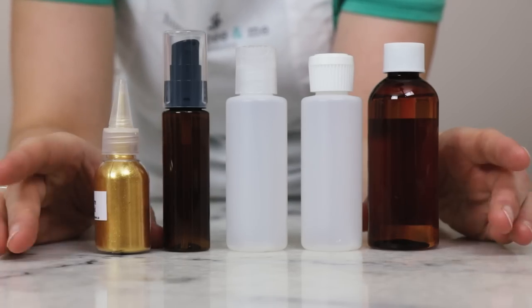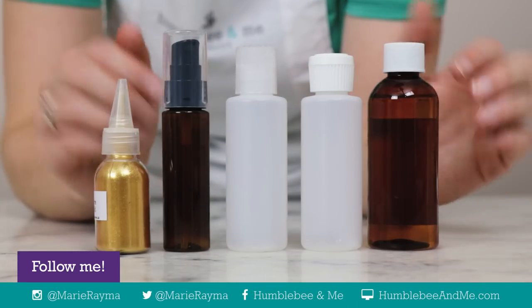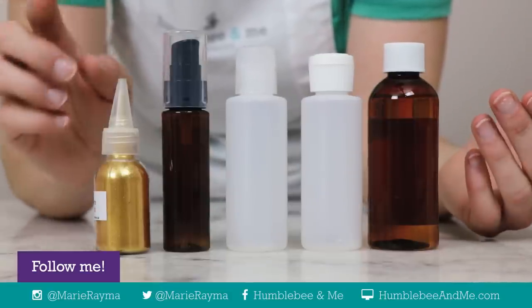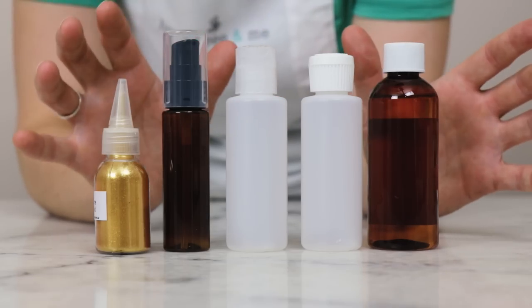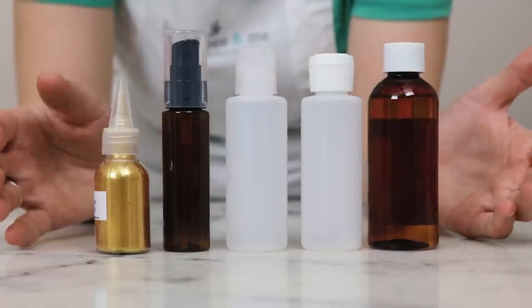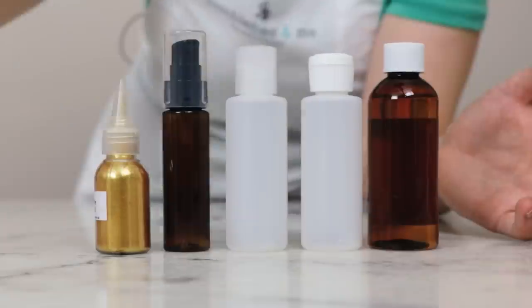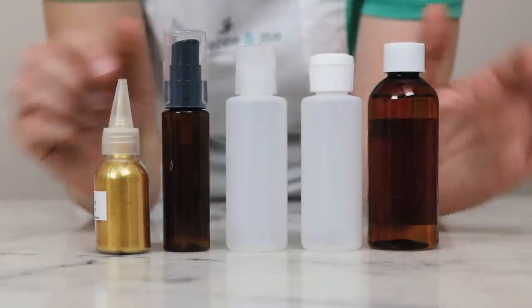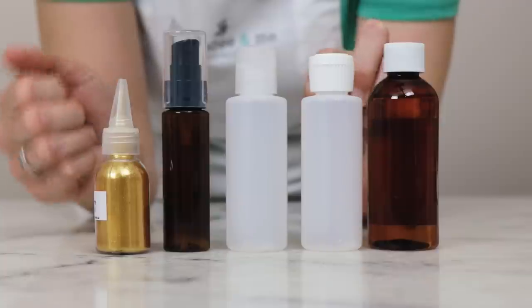For a product like a cleansing oil, you've got a few considerations when choosing packaging. You're going to want a bottle of some kind, and you're going to want whatever cap or dispensing top you choose to help reduce the chances of accidentally sloshing way too much product into your palm. Because this is quite a fluid product, it's pretty easy to slip with a bottle and have way too much in your hand. Here are a few different options, and then I'll show you what we're going to use today.